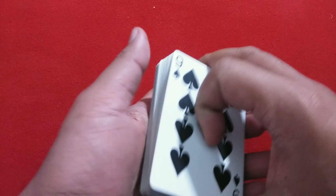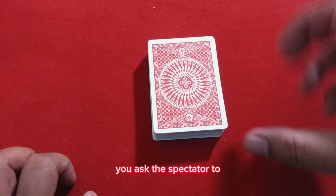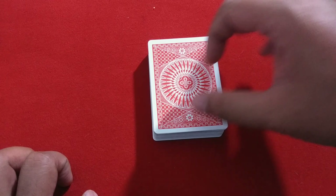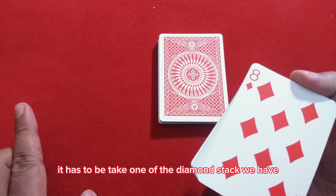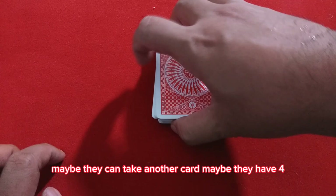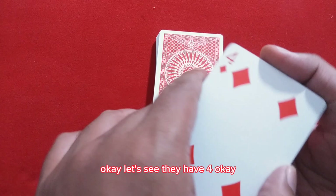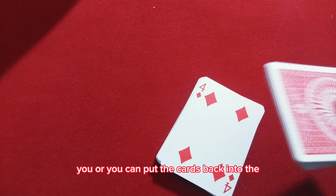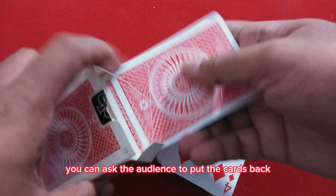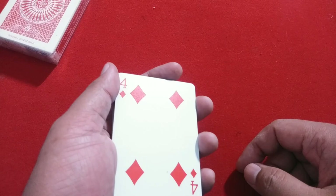Now you ask the spectator to take about half of the deck. When they take about half, they have to take from the diamond stack we prepared. For example, maybe they take the eight, or maybe they take the four — let's say they take the four. Put this pack aside, or you can ask the audience to put the cards back. You will only use the remaining half. Ask the spectator to remember their card.